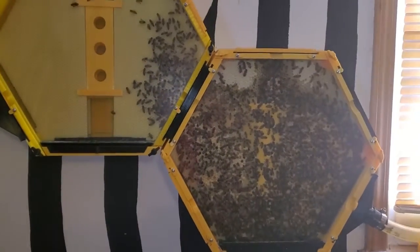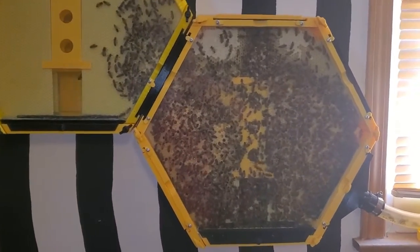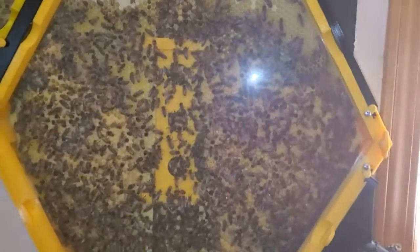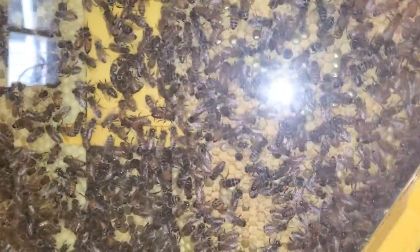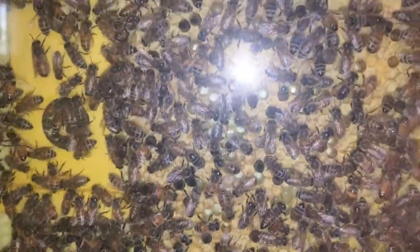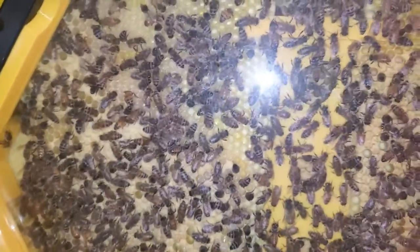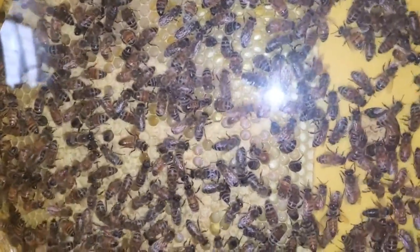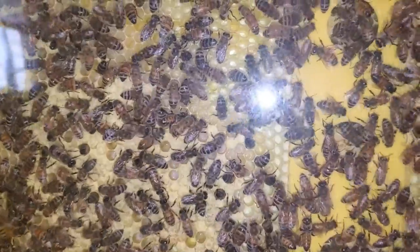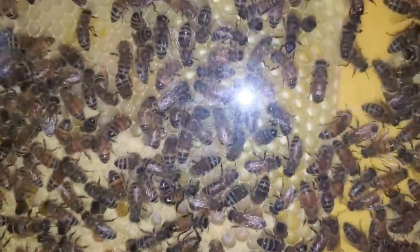These are a shot of my 3D printed indoor beehive. The bees are really doing very good in them. They have established a lot of brood and they have capped it off on this side over here as well as on this side. The brood is what they cap off whenever the larvae reach a certain stage — they'll cap it off and the larvae will continue to mature in there until they're fully developed and then they'll come out.